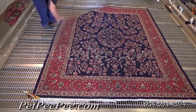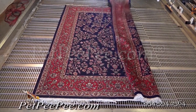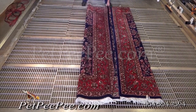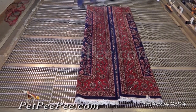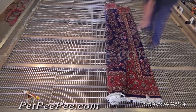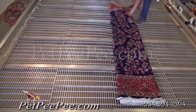Folding an Oriental rug for shipping or for storage the right way. Flip the Oriental rug so the back of the rug faces the ceiling. Fold the rug the right way — do not put tape on the rug. Put the rug in the garbage bag. The big 55-gallon drum bag — an 8x10 rug will go perfectly into it.